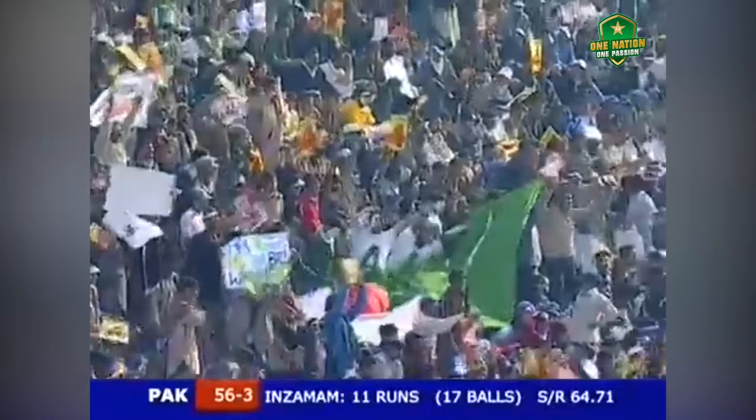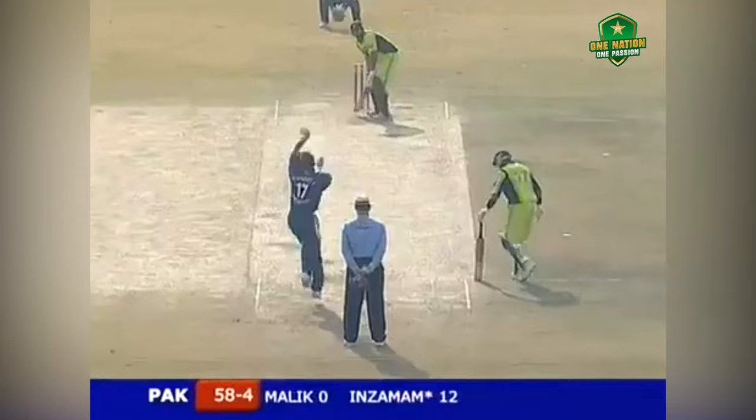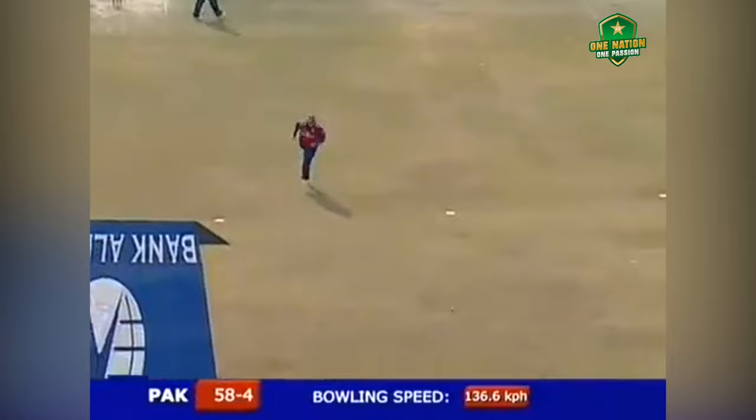The fine leg was inside the circle. I can tell you that this game means so much to Kavir Ali — he's been prowling around, craving to get into this England side. Lovely shot. That's four.